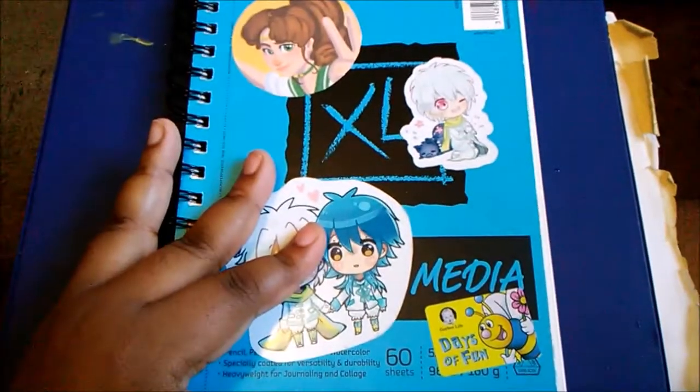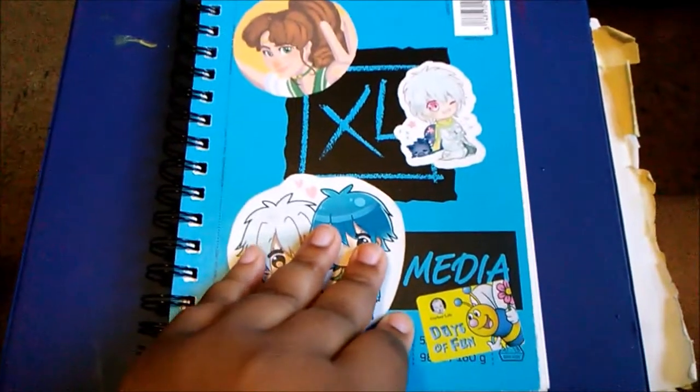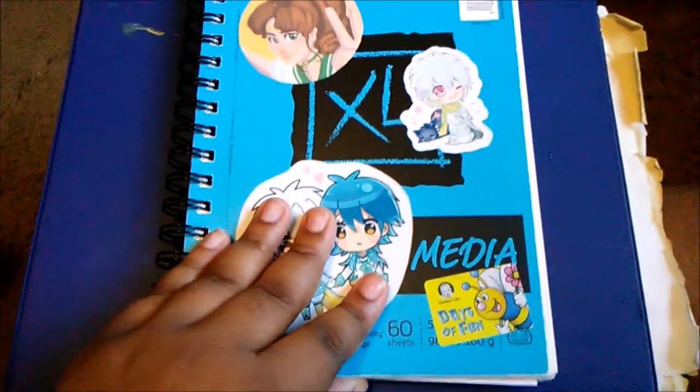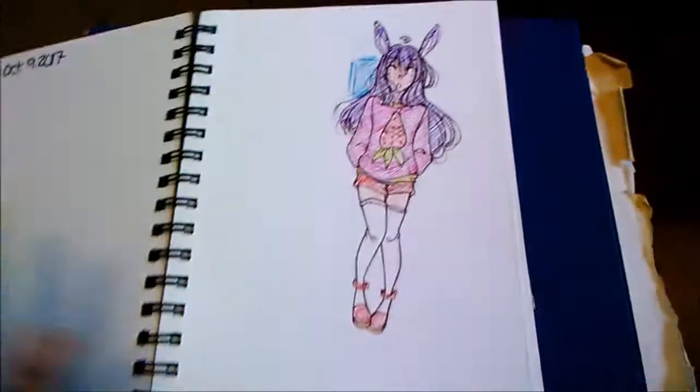Hey guys, this is Narelle here and welcome back to a new video. This is going to be a sketchbook update to a sketchbook I finished a month ago, I believe. So we're just going to get started with this because I don't want this to be so long.